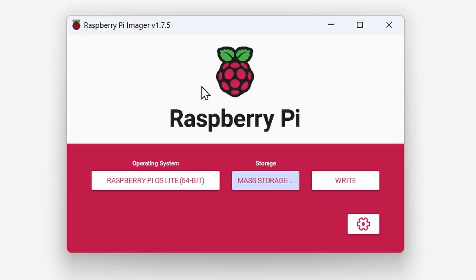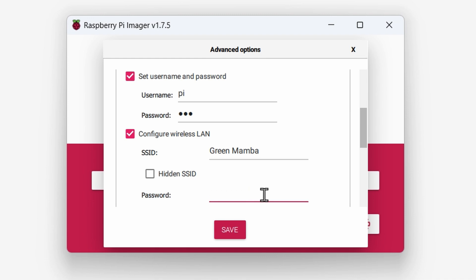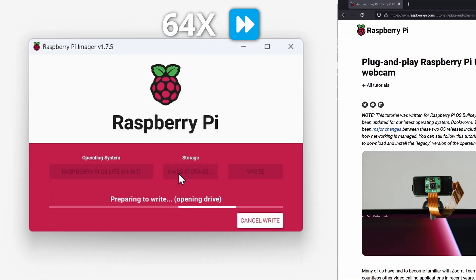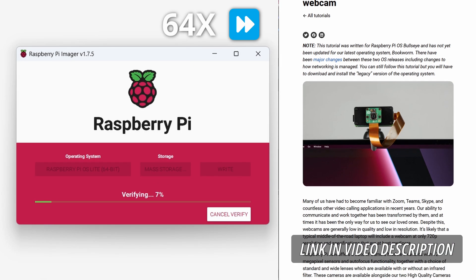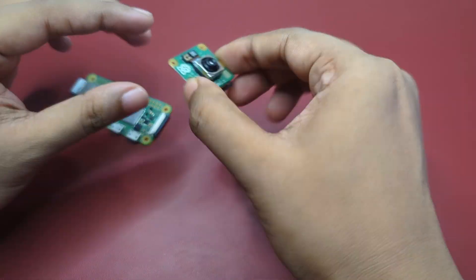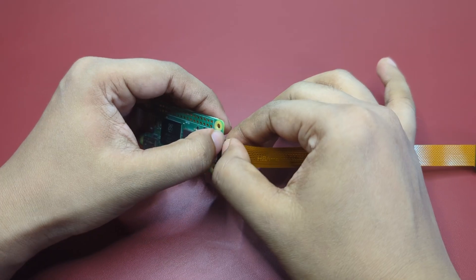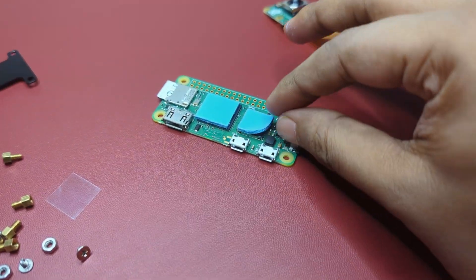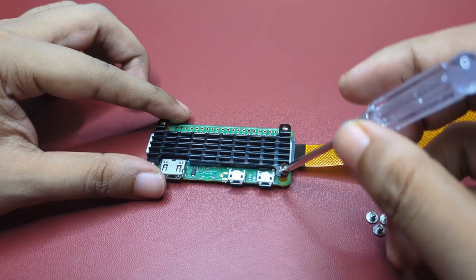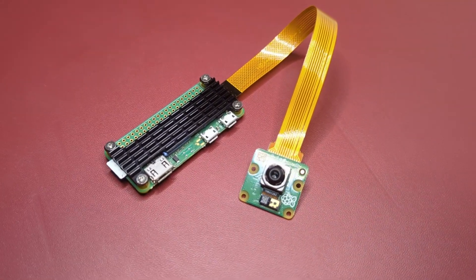The guide says to use 32-bit, but both 32-bit and 64-bit OS work fine. Make sure to configure SSH and Wi-Fi for remote login. Once flashed, put in the card, attach the camera, and power it up with a USB cable. We need to take care of some things on the software side before it can show up as a webcam. I also decided to use a heatsink, as the Pi Zero 2W is faster and heats up considerably more than the regular Pi Zero.